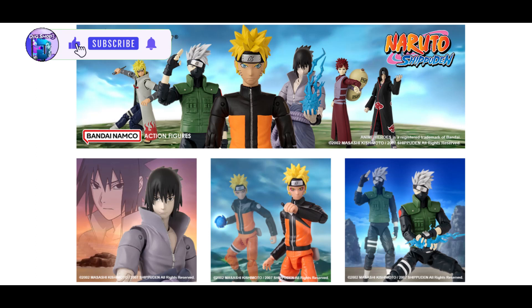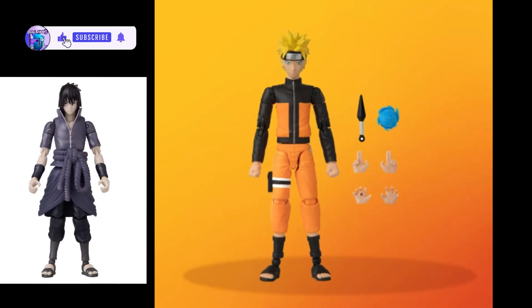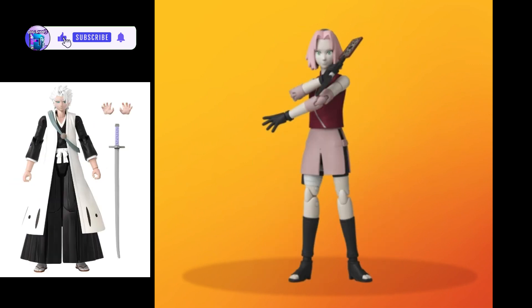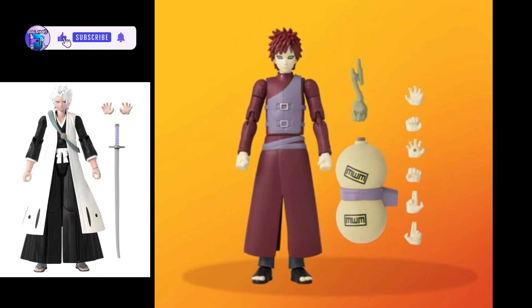Anim Heroes. Naruto. Naruto Uzumaki Action Figure. Bandai's Anim Heroes figure line now lets you step into the anime world of Naruto.